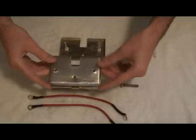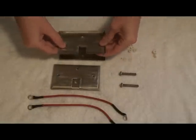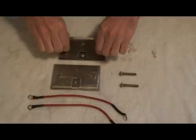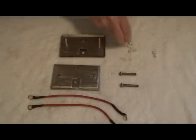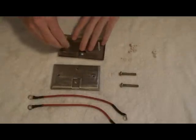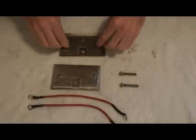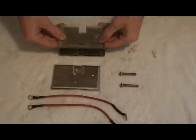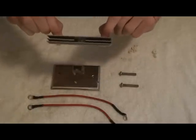Then I take my second cell, flip it, and place it on there as you can see. Now I'm just going to repeat this, placing the spacers and then the next cell. You can see the third cell there.